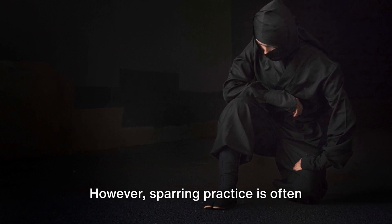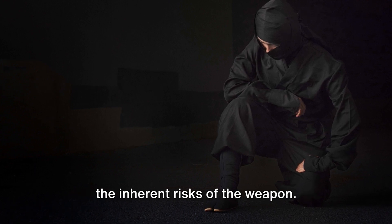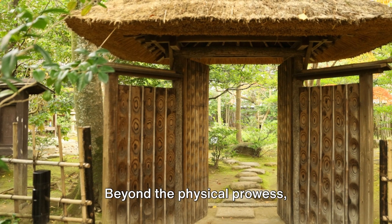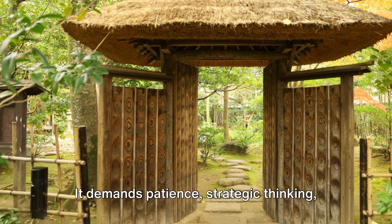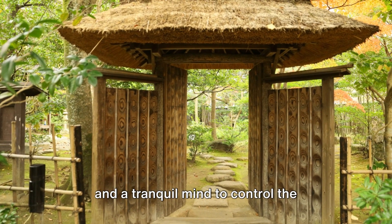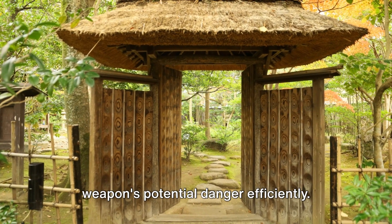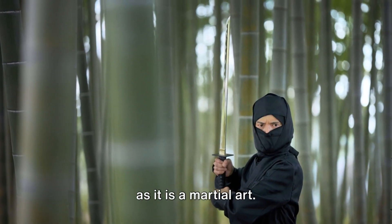However, sparring practice is often restricted and closely monitored due to the inherent risks of the weapon. Beyond the physical prowess, Kusarigama-jutsu is a mental discipline. It demands patience, strategic thinking, and a tranquil mind to control the weapon's potential danger efficiently. It is as much a path to self-improvement as it is a martial art.